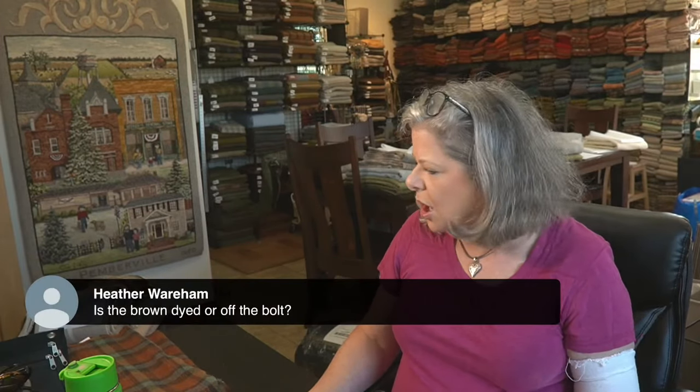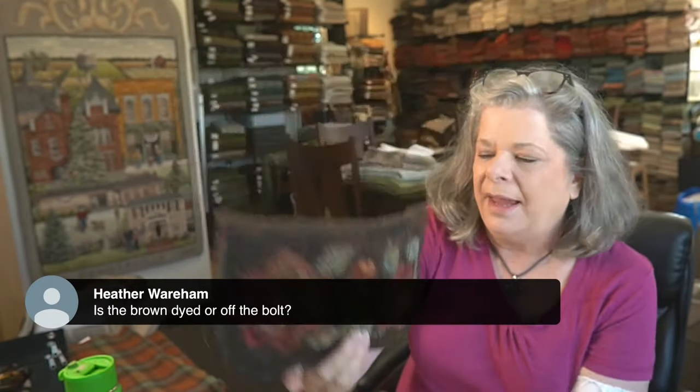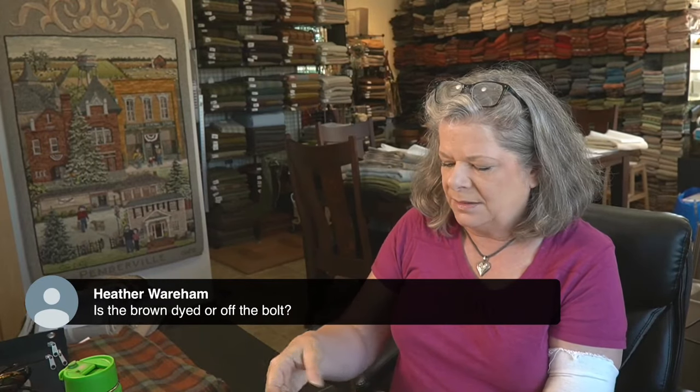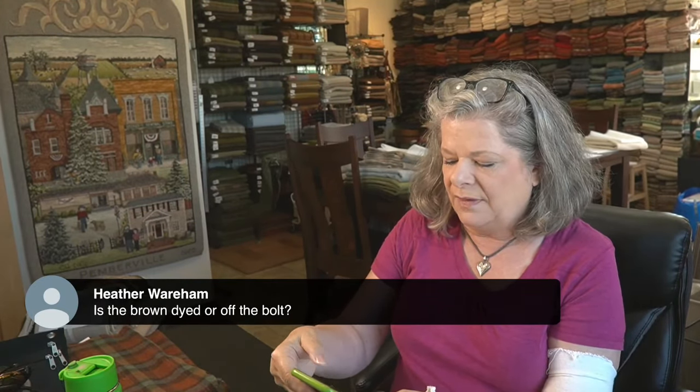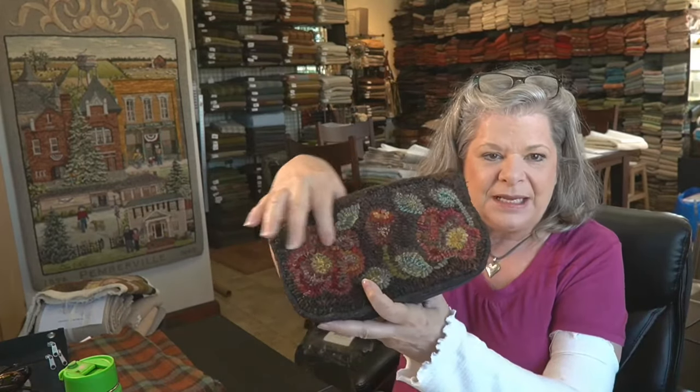Someone asks if the brown is dyed or off the bolt. This one is dyed — a very long process. I have to dye at least 20 yards at a time, usually more, all over different wools. I dye over many different wools, so because they start out different, they end up different. I do them in multiple batches, then get them all on a table, put them together into bundles, and that's what I sell on my website.